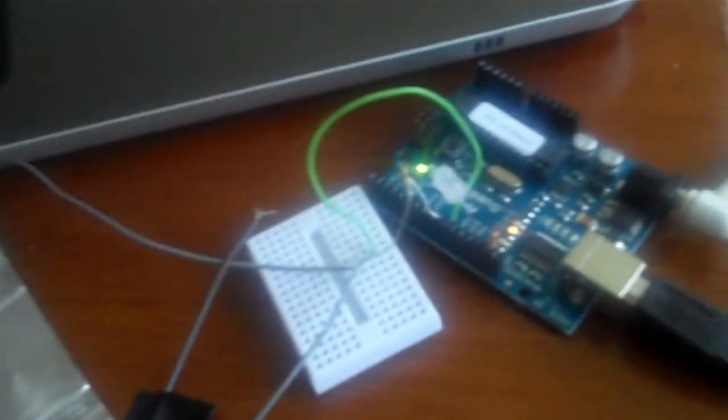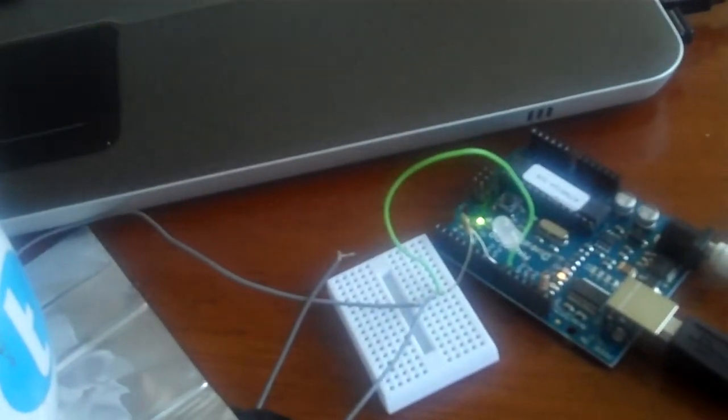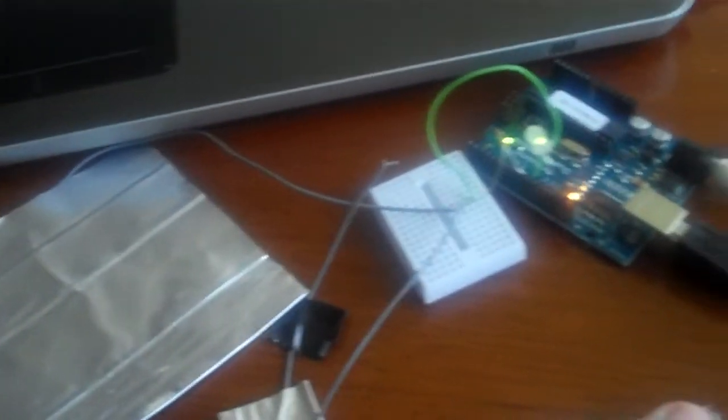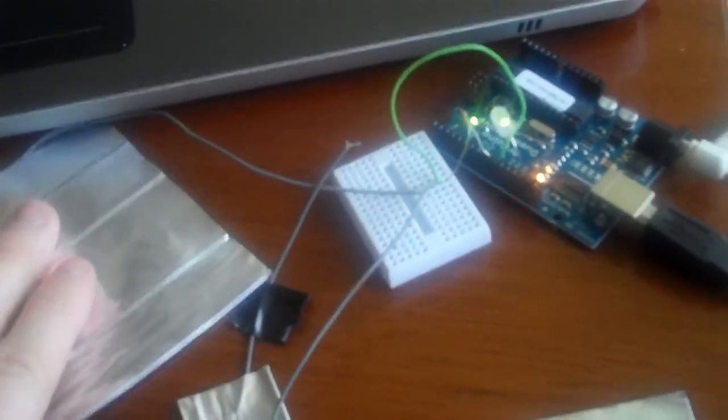It's pretty neat — like an empty coffee cup doesn't set it off, but touching it does. So now I've got my capacitive touch sensors all figured out, and I can start using them for additional projects.